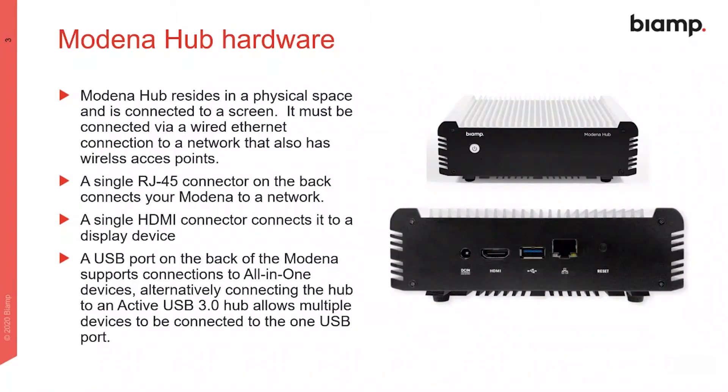Modena hub resides in the meeting space and is connected to a local display via HDMI. It must also be connected to a physical network. It has a USB 3 port to connect to all-in-one AV devices or to active USB hubs.